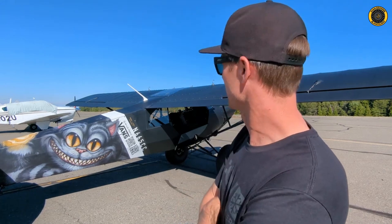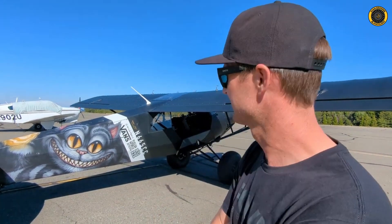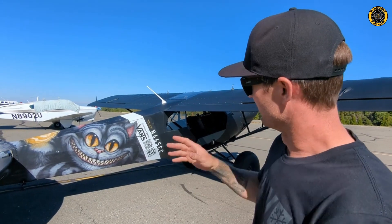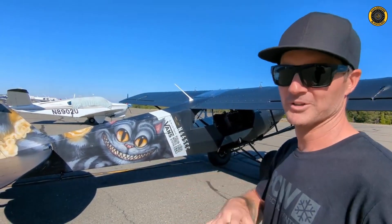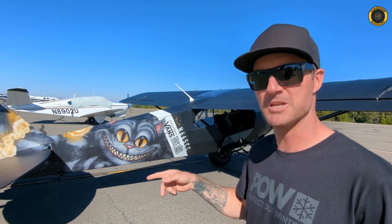When I decided to purchase an aircraft, I knew I wasn't just going to take delivery of something with a couple stripes on it and call it a day. About two and a half years ago I started thinking about what this aircraft was going to be. Looking back on my past, I've always loved Alice in Wonderland and this whole world of whimsical storytelling.